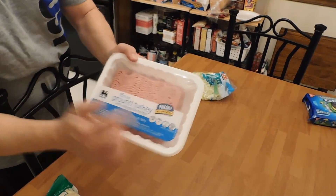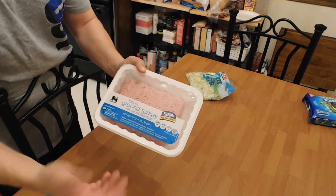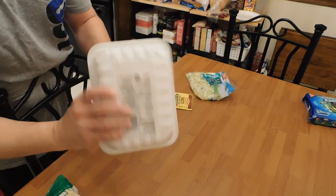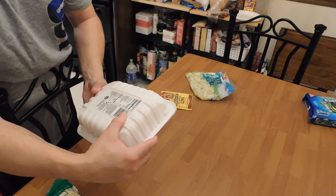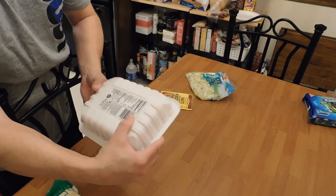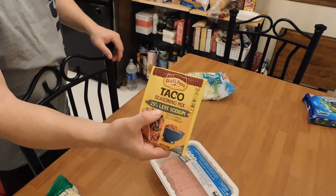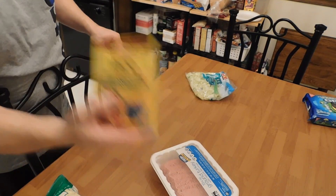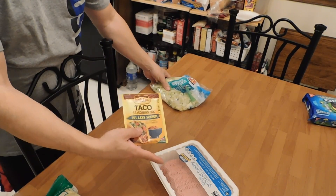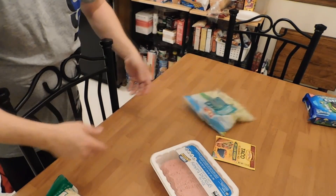We've got regular ground turkey at 15% fat. You've got to have a little extra fat in the turkey because they add it so it fries up really well and doesn't burn. For 4 ounces of turkey meat, it's 230 calories, 0 grams of carbs, and 19 grams of protein — a really good protein source. Then we've got the 25% lower sodium taco mix. I usually use about half a pack.